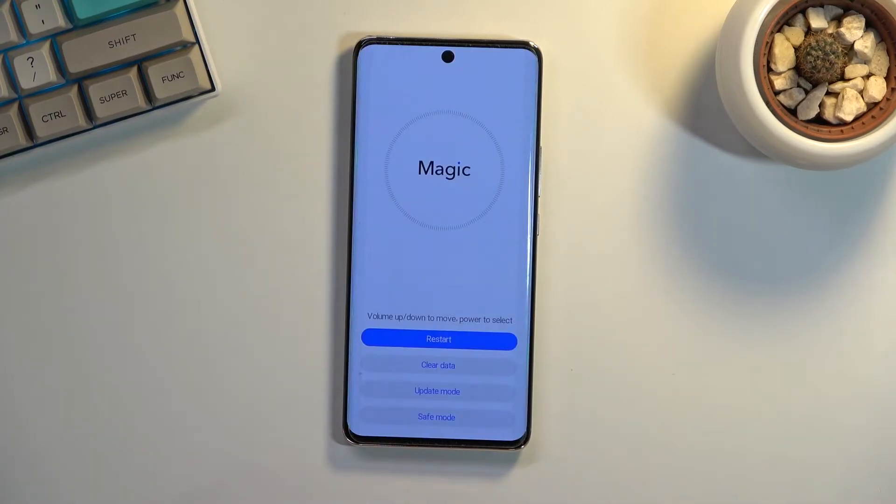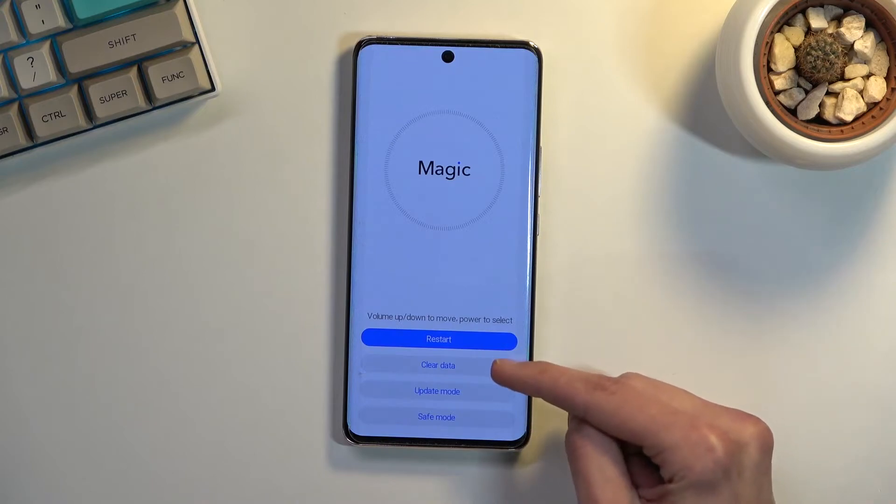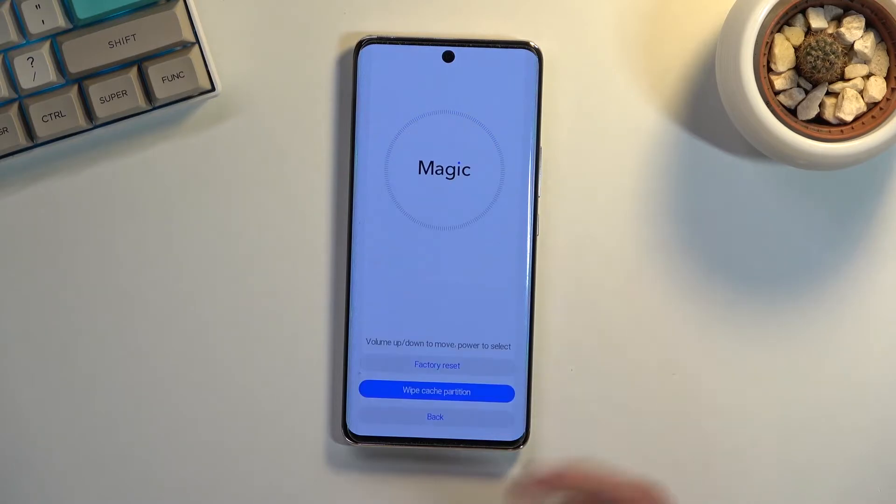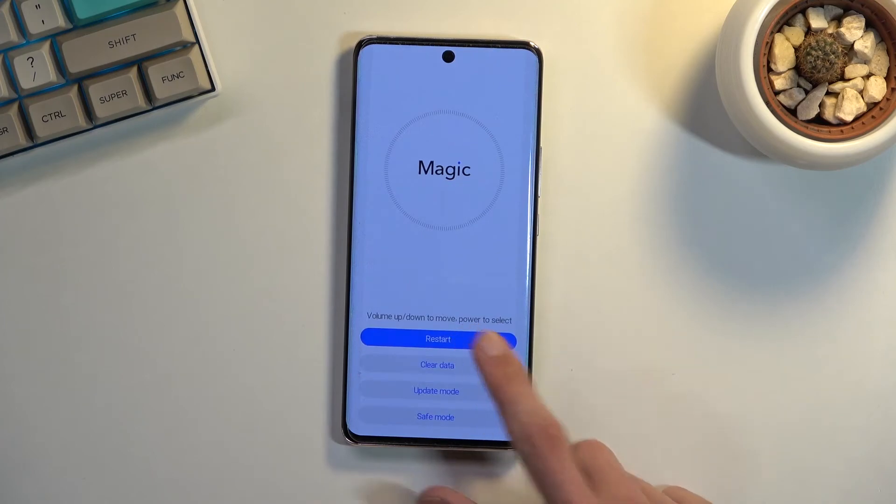Once the screen turns off we can let go of volume up as well, and this will take us to recovery mode. From here all you need to do is click on clear data then wipe cache partition. This will instantly begin, which only takes a couple seconds, so once it's finished you can then go back, select restart, and this will put you back into Android.